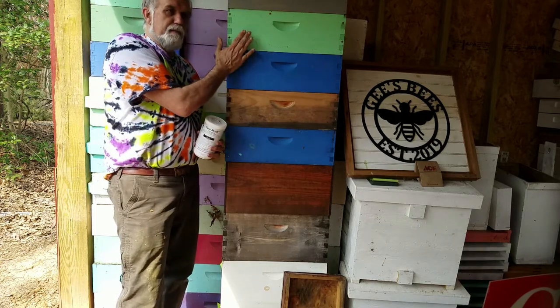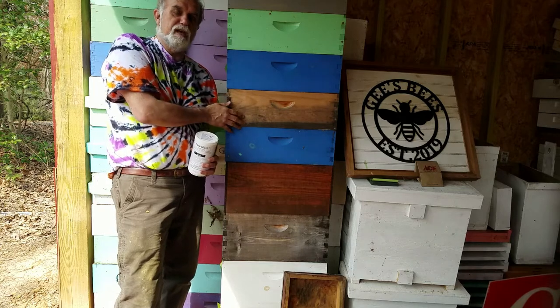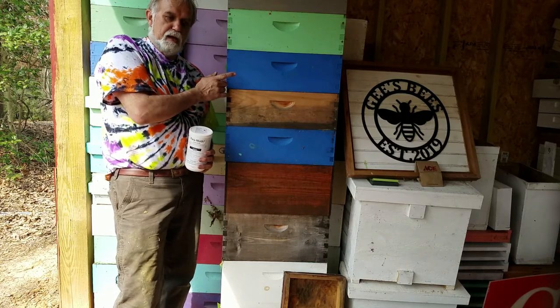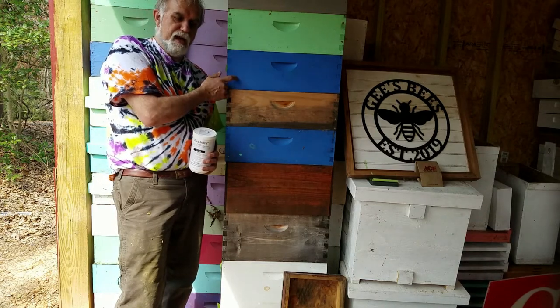Take care of your comb. I guarantee you sometime this summer you will see these boxes again or these frames of comb. It's going to make your bee production a lot quicker. Bees are going to like it because they're going to have a home right away.